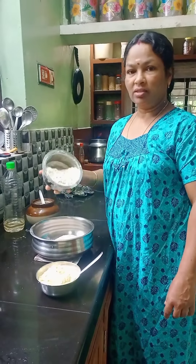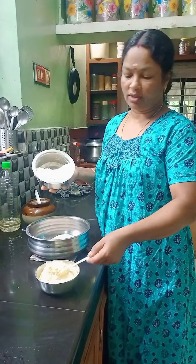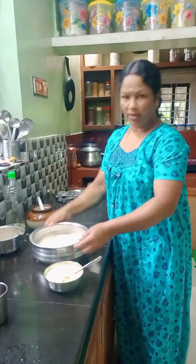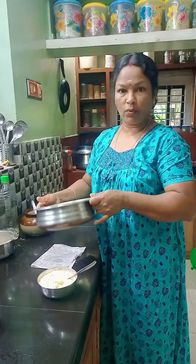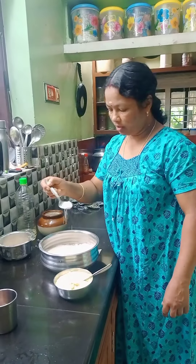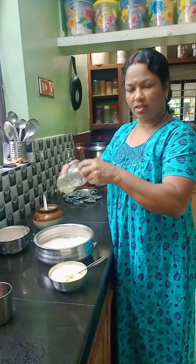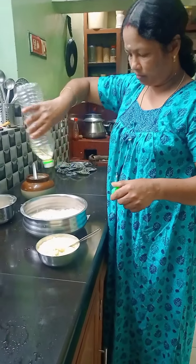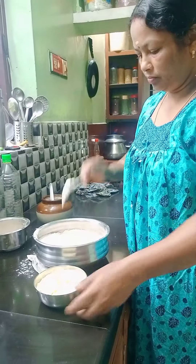I'm going to cook for a long time. I'm going to cook with 2 ingredients. I'm going to cook for 1 minute. I'm going to cook with 2 ingredients.